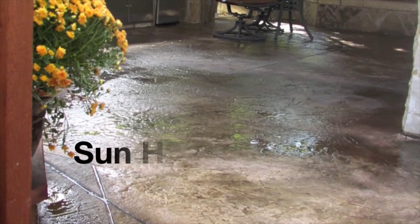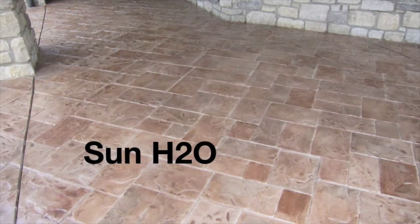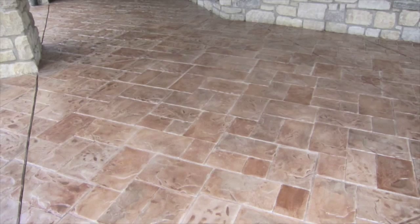Sun H2O is a water-based stain system that can be layered with a multitude of colors to create totally custom looks not always possible with an acid stain.